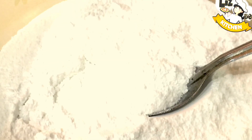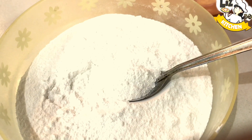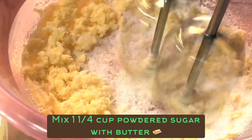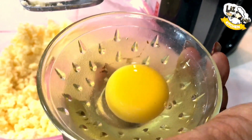Now we will add 1 cup of sugar and mix it in a little bit. Then we will add 3 eggs and mix again.